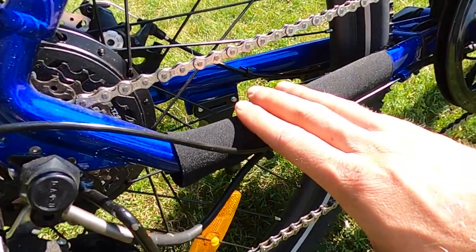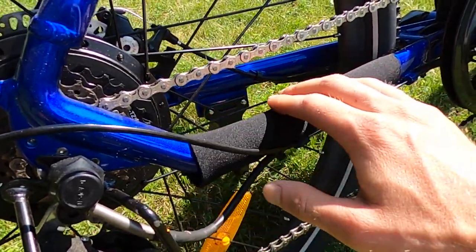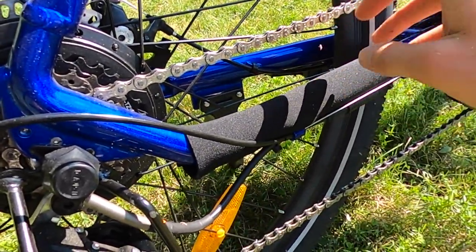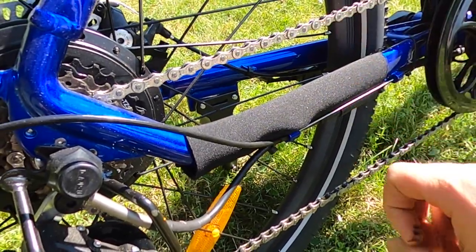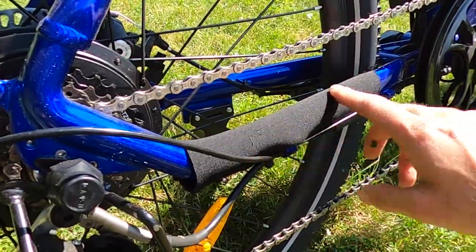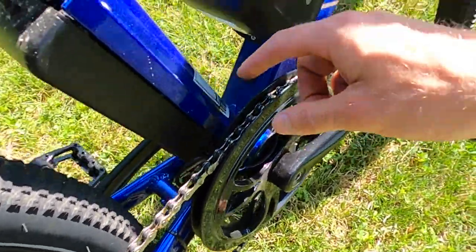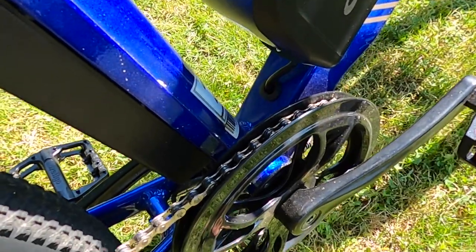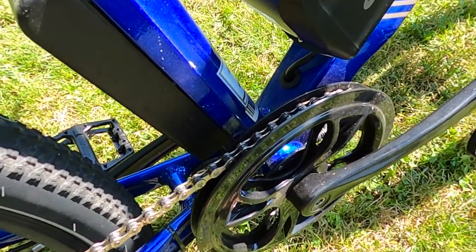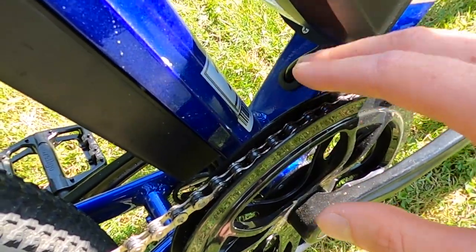What's really nice is they include a chainstay protector — a neoprene sleeve that protects the frame when the chain bounces. Some electric bikes won't include anything, or just have clear plastic tape, so it's nice that they included it. The front chainring is also double-sided, which is a nice touch you don't necessarily expect on a bike this affordable; it'll help keep your pants from getting too dirty.